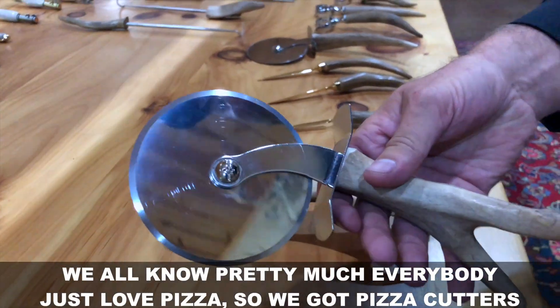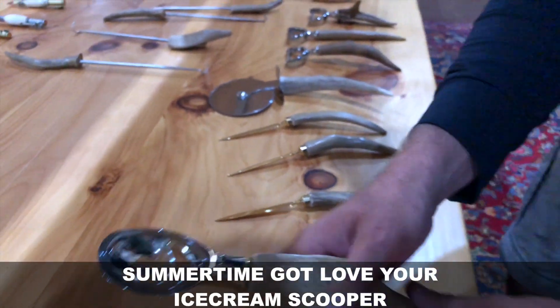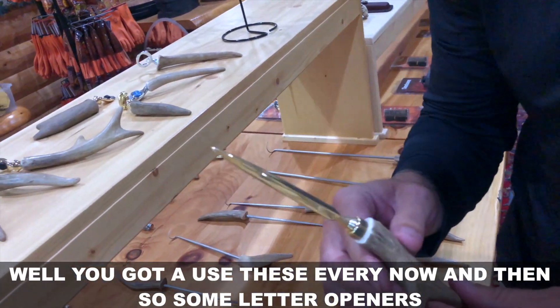We all know pretty much everybody just loves pizza, so we got pizza cutters. Summertime — gotta love your ice cream scooper. For those that don't want to be in the office during the summer, well you got to use these every now and then — so some letter openers.